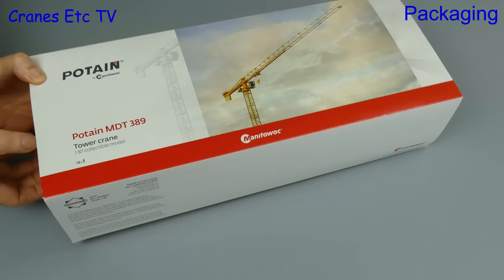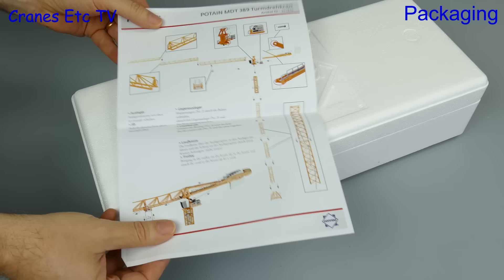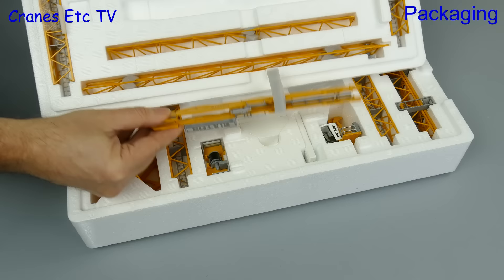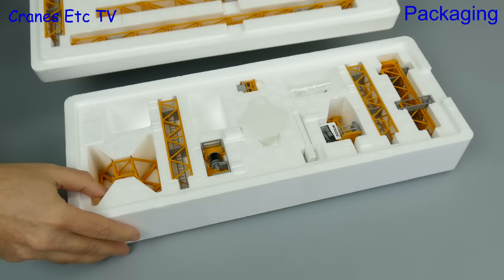This model from Conrad is of a Potan MDT389 tower crane and it's nice that the box has some technical details about the real crane. Pulling out the inside, it's also good to see there's an instruction sheet that describes the assembly, although I'm not sure the mast orientation shown on the diagram is quite right. Looking inside, the parts are tightly packed to try and keep the overall size of the box reasonable.